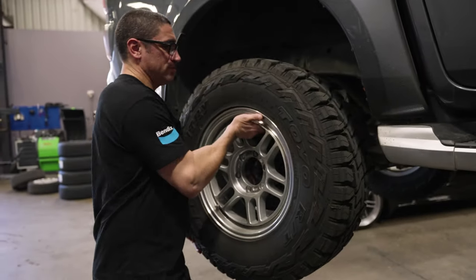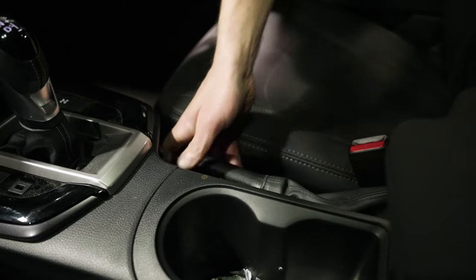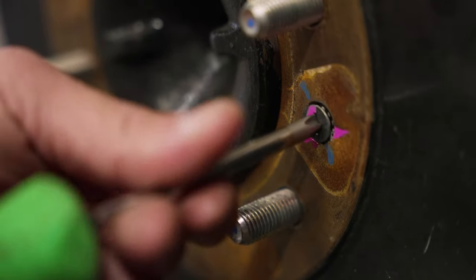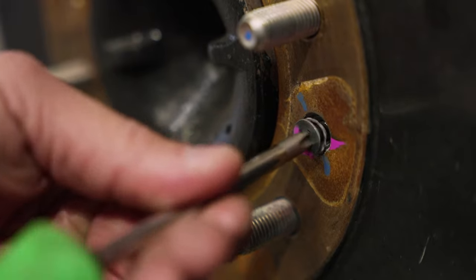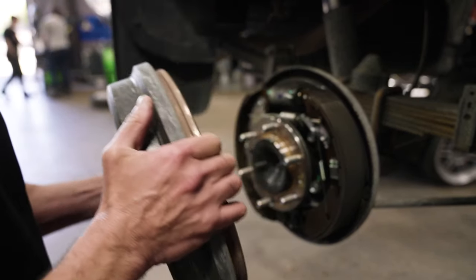With the vehicle in the air and the rear wheels off, disengage the handbrake and the rear brake drums. Depending on your vehicle's setup, you'll either need to remove a retaining clip or undo some retaining screws. You may also need to whack it a few times to release it from the hub.